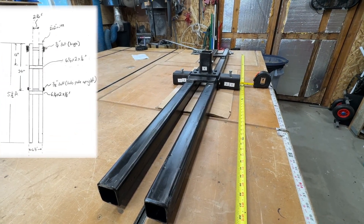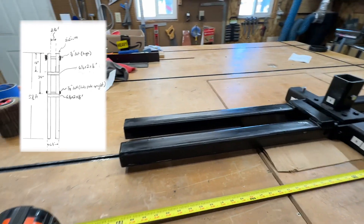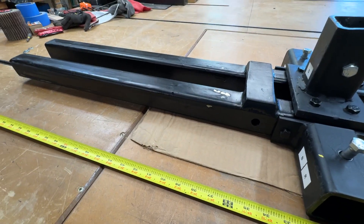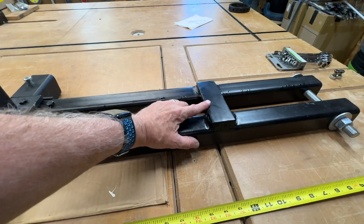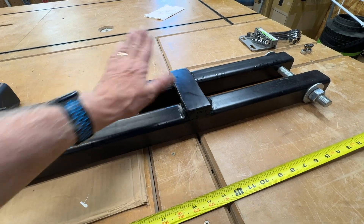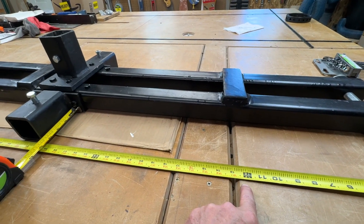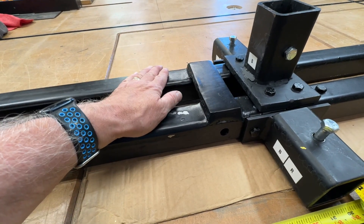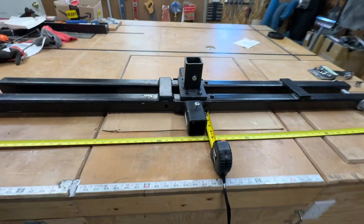Let's do a summary of the dimensions of my base, which the mast for the mega tree connects up to and tilts over. Its overall length is five feet, with two feet that go in the ground inside the receivers. The first piece of reinforcement is a half-inch thick piece of steel welded to two two-inch tubes, three-sixteenths inch thick, set at one foot. The next piece of reinforcement on the bottom is the same size and is set at three feet.